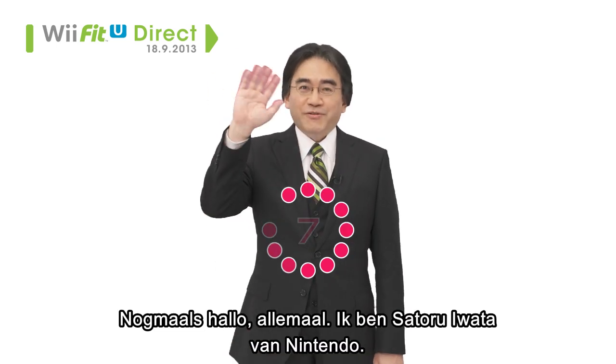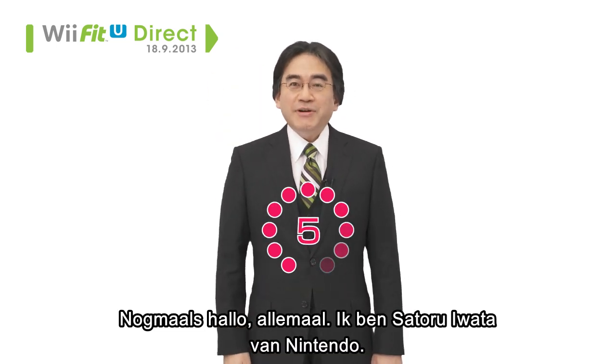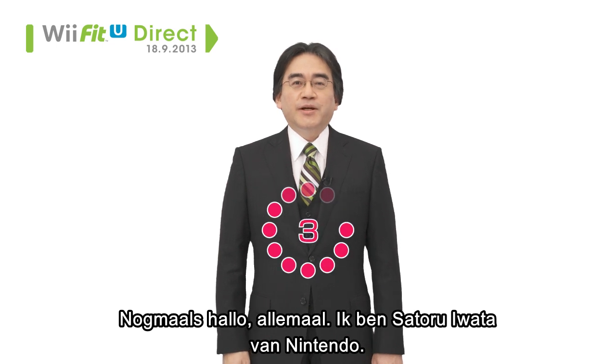Once again, hello everyone. This is Satoru Iwata from Nintendo.